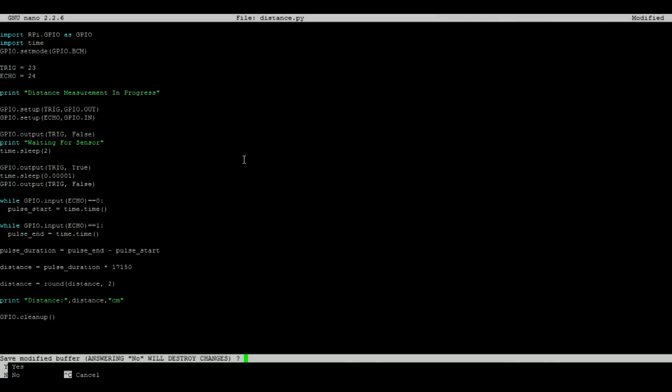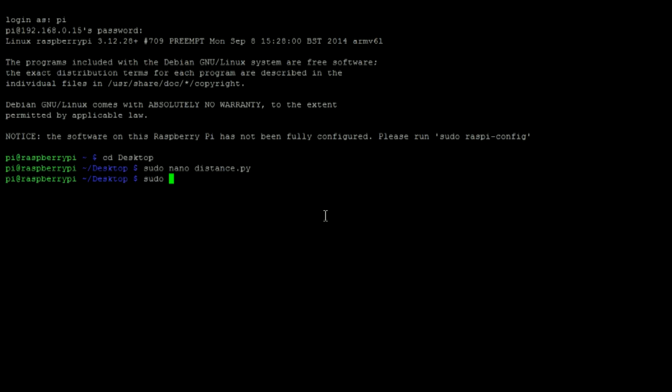After saving and closing the text editor, we can then use the following command to run the Python script. After a few seconds you should see the distance being printed to the console.